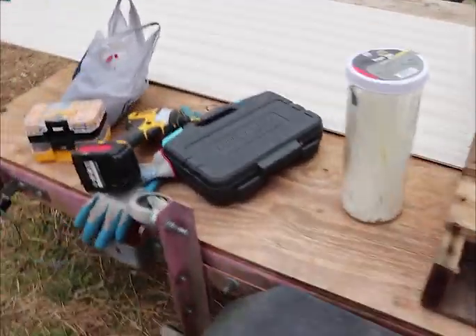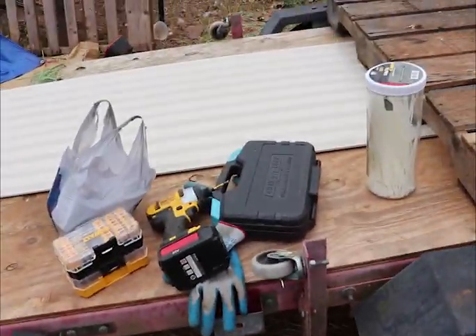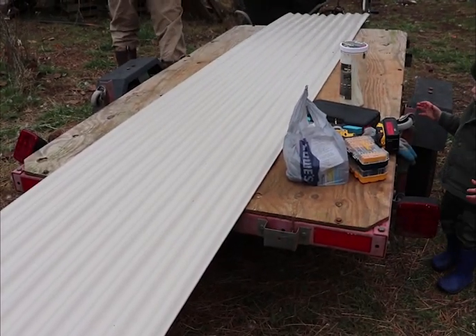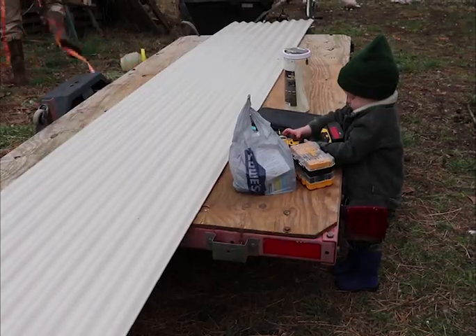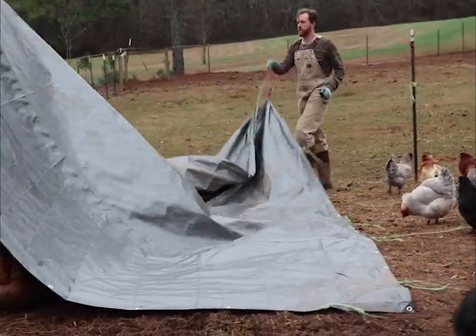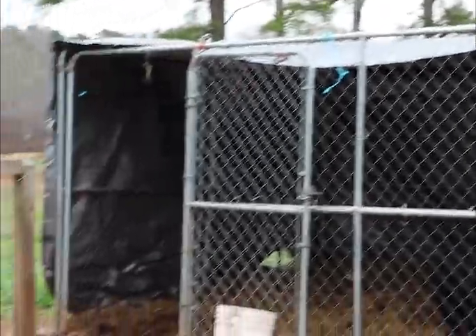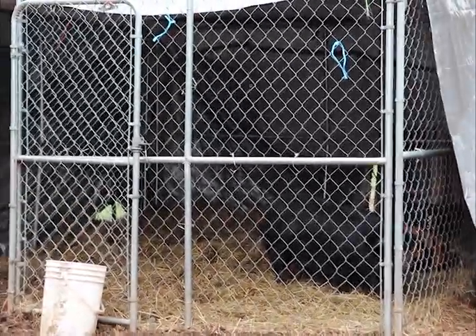We've got all of our stuff together. We're going to unload these and use these as our roofing material. And Odin's going to help. So Ryan is taking down the tarp — he's going to take the whole thing down and start over from scratch.